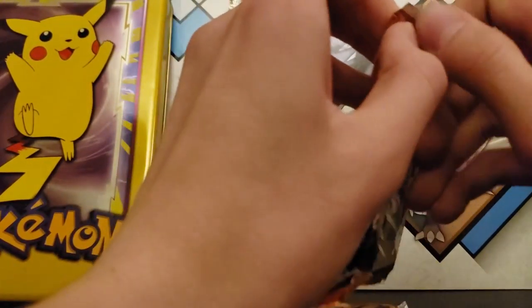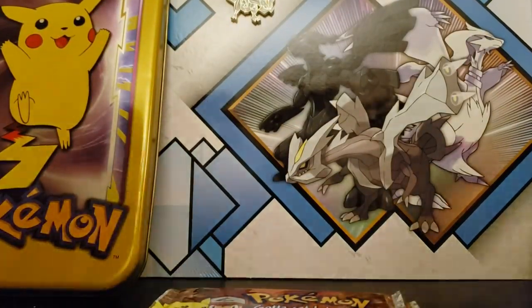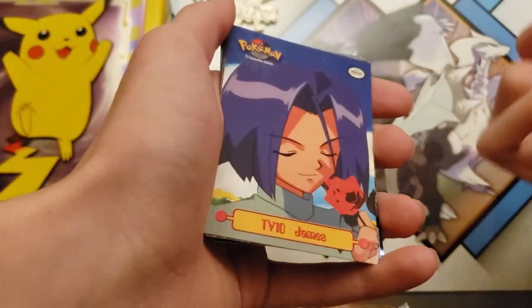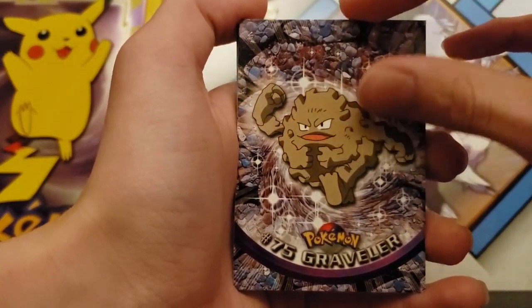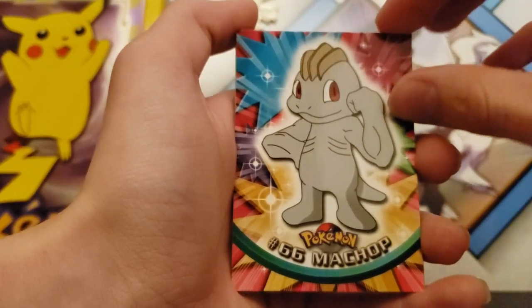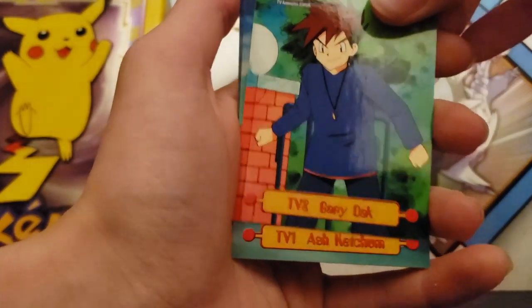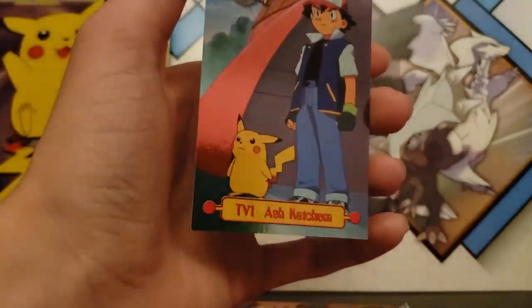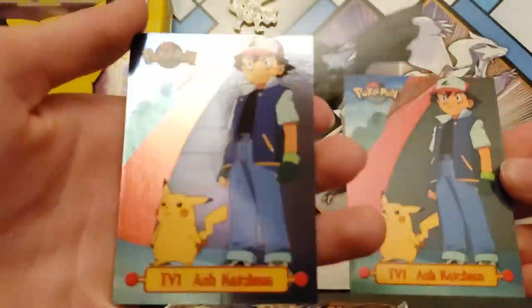I'm not just opening up these. James. Graveler. It's a nice Machop. Another Jessie. Gary Oak. Ash Ketchum. And another Ash Ketchum — they're duplicates, but one's foil.